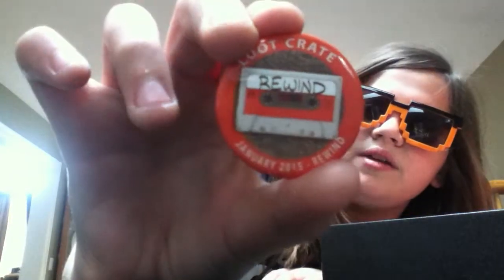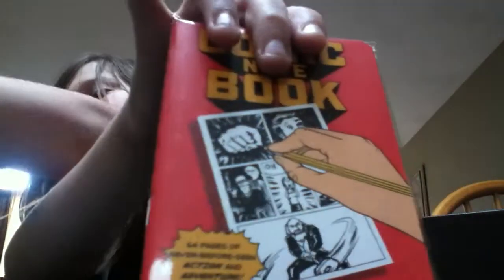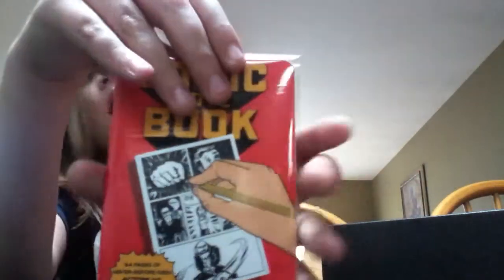The pin that actually comes with like every single Loot Crate. That's actually really cool, I'm most likely going to use this. It's a notebook that has like the comic book stuff — little squares in it — so you can write comic books. That's actually really cool.